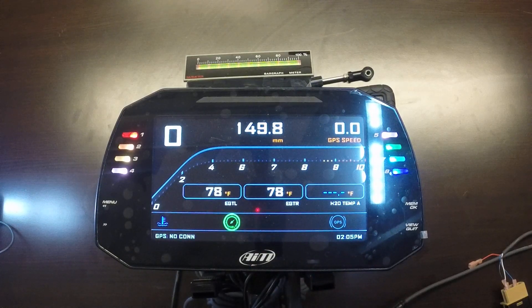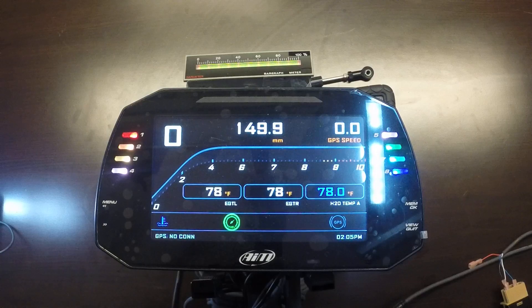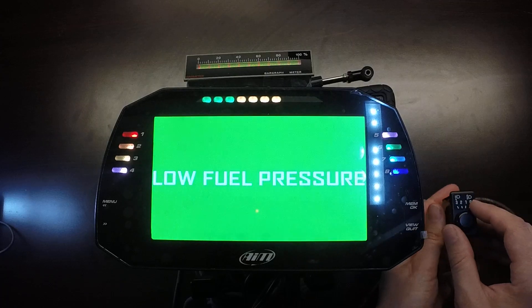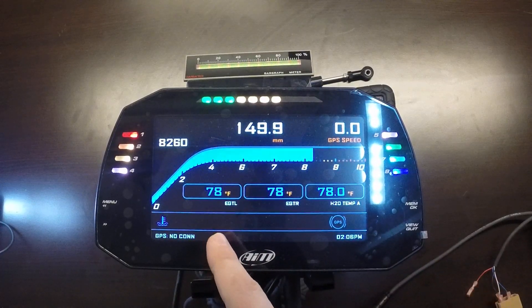The water temperature is below a certain threshold — it's 78 degrees Fahrenheit — so we have low water temp displayed as well. We're going to simulate the engine running and artificially trigger some alarms so you can see the logic of the way it works. This particular unit comes with the Bracado Mercury ECU protocol, configured with the hardware for the Bracado. We'll simulate 8,260 RPM. The fuel pump isn't on yet, so as soon as the motor starts running it shows a big green warning for low fuel pressure. We can just turn the fuel pump on and that green icon goes away.